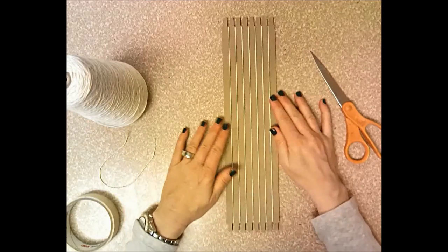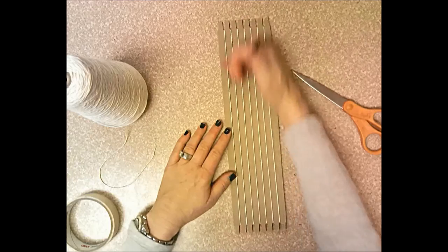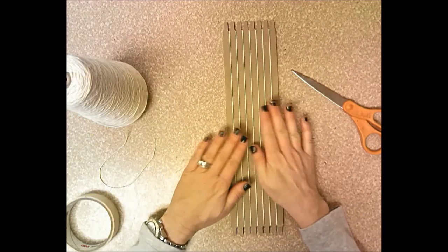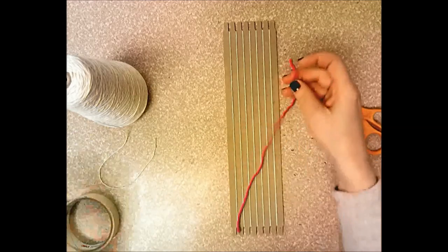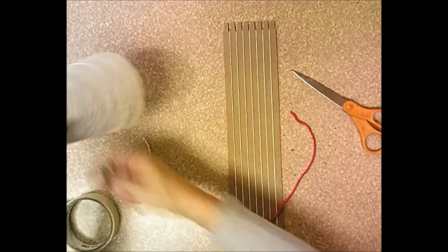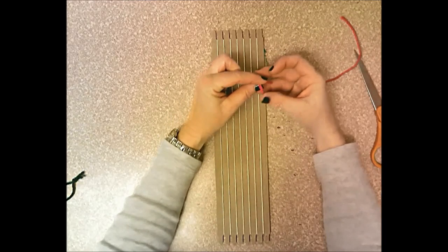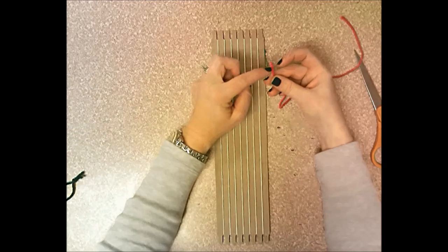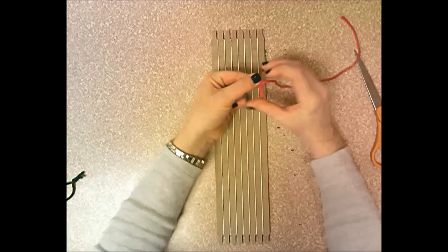We now have two parts of our weaving: the loom and the warp strings — the vertical strings that do not move. Now we'll add the weft by taking a piece of yarn and weaving it side to side into the warp. Bend the front of your yarn over before you start so it doesn't fray and come apart.